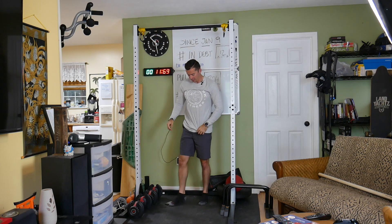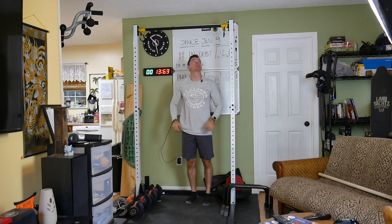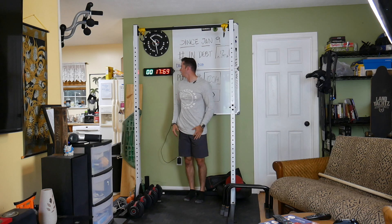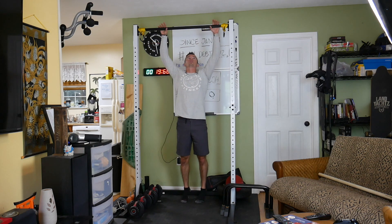All right, so the first one's pretty easy — 10 seconds, no big deal. We'll rest for 10 seconds. Our rest is shorter, then we hop on the bar for 20 seconds.